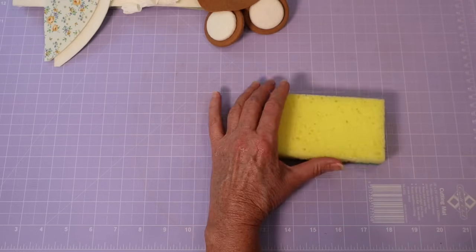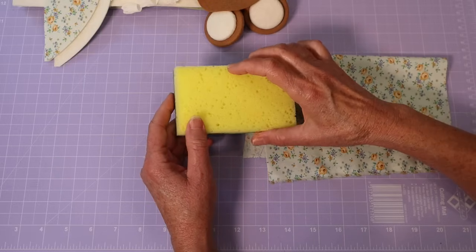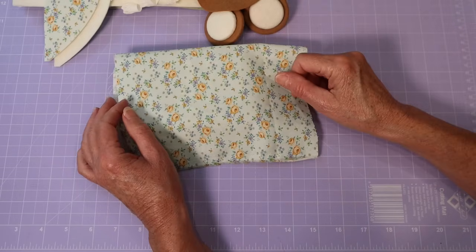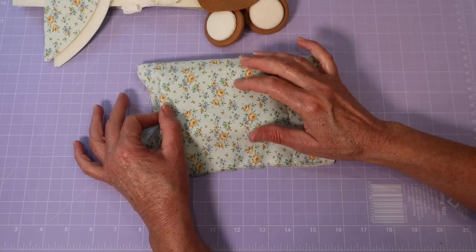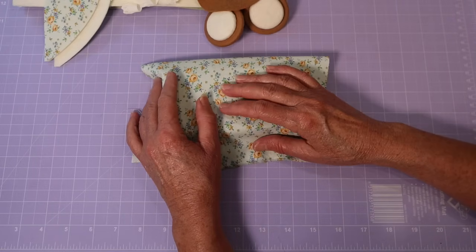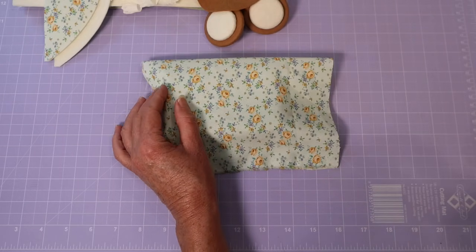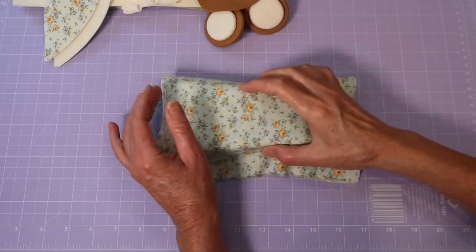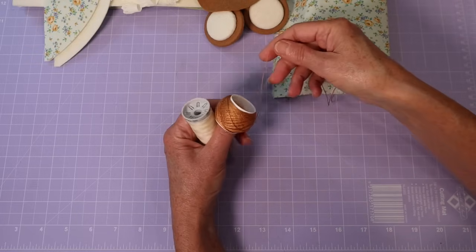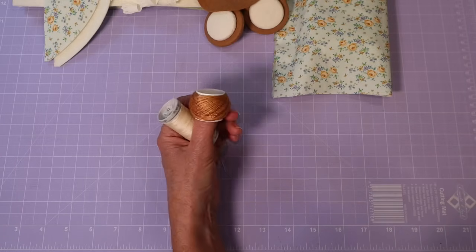In the pram itself, we're going to make a little mattress using a kitchen scourer — just cut it to size. You need some extra fabric to cover that. We'll also make a little pillow, so you'll need a little extra felt for that. Then you can make your bedding out of anything you like — I'll probably use some soft t-shirting material to tuck around my babies. You will need extra strong thread; the whole thing is sewn with a blanket stitch using eight ply pearl thread. You'll also need some clear craft glue and your usual supplies.